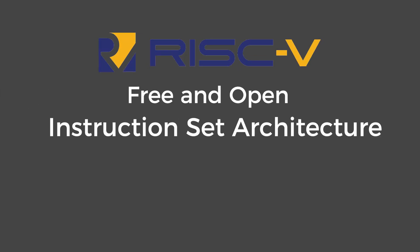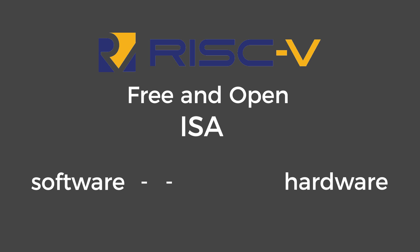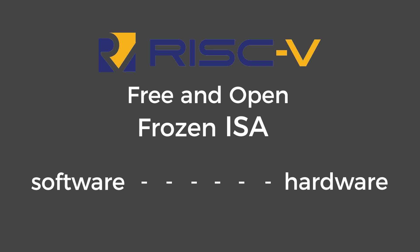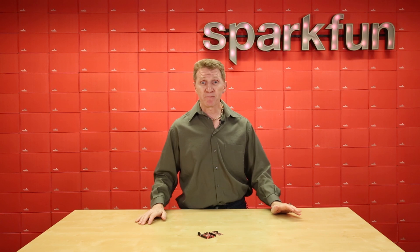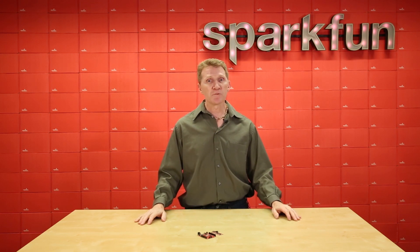RISC-V is a free and open instruction set architecture, or ISA. An instruction set is basically how software talks to hardware — the little bits that tell the CPU what to do. So what RISC-V does is it allows you to build your own CPU implementation. And in addition to being an open ISA, it's also a frozen ISA. Having frozen base instructions means that any software written for RISC-V now will be compatible with similar RISC-V cores forever.